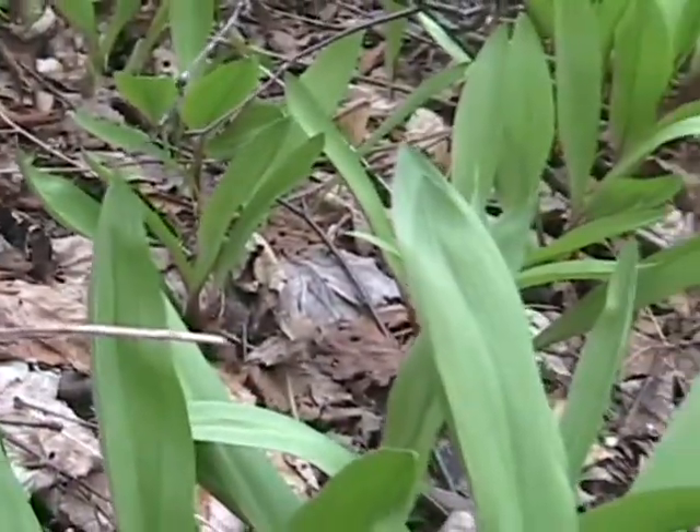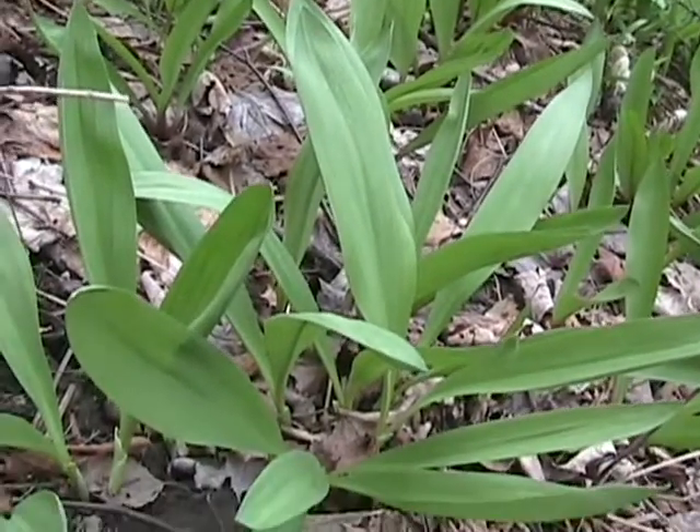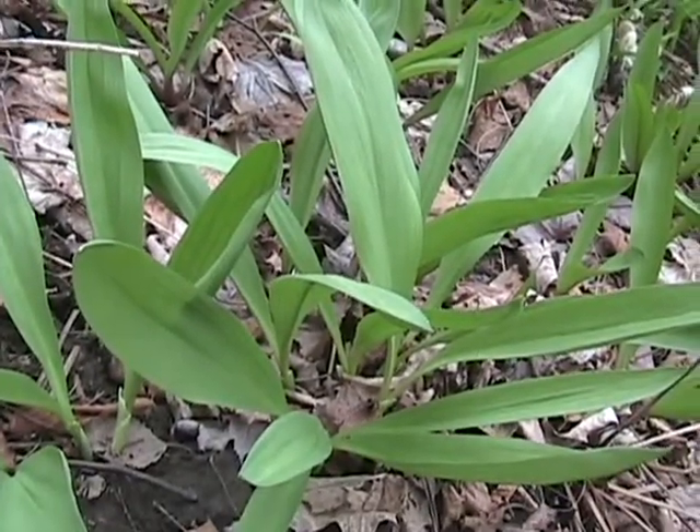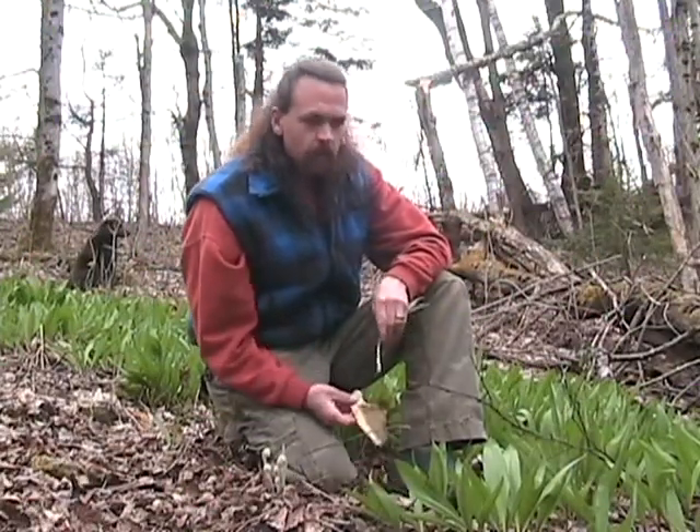The leaf is edible right off the plant. You can pick these and eat them raw, put them in your salads, chop them up — whatever you want. They're delicious. A little bit goes a long way; it's like an onion, like a green onion.